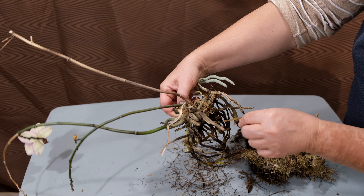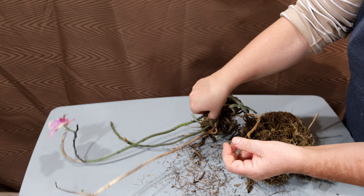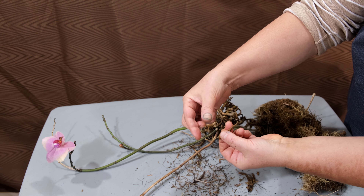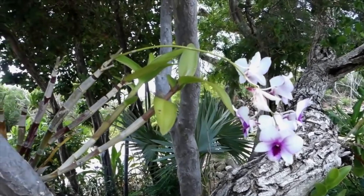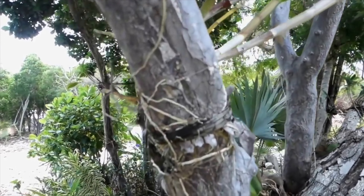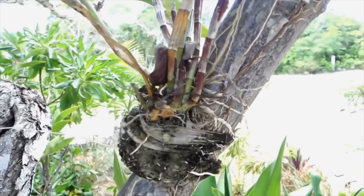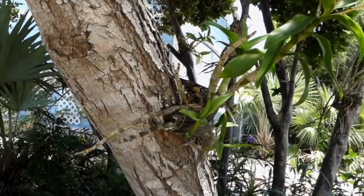When we grow orchids, we kind of treat them like they're weak and we create these special conditions for them, crushing them under our stereotypical thinking. Orchids don't need all of this. I want to look into the pot and analyze, and also dive not too deeply into the biology of these orchids in order to understand a little bit better how they work. The substrate for my orchid is moss, which although I think moss is the best substrate, I'm going to say that orchids don't need a substrate at all.